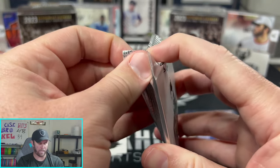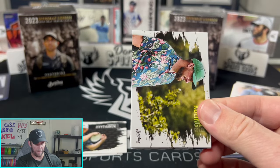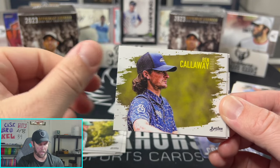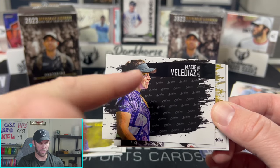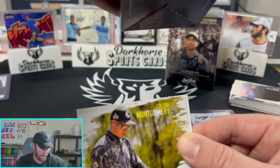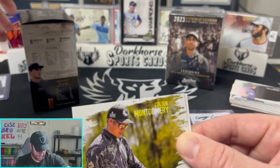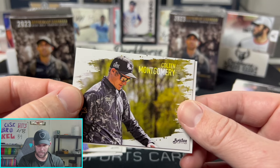Last pack of box one. It's been a pretty good box — we got two autos out of it. Ben Callaway, Colton Montgomery, Macy — we only saw the Brixton parallel this box, which is the most common at one in two packs. Wonderbread is one in seven, Throw Joe's one in 13, Disco one in 27 — we did get a Disco. Wait — we got another auto?! No way! Three autos in one box — this might be the greatest box of all time!